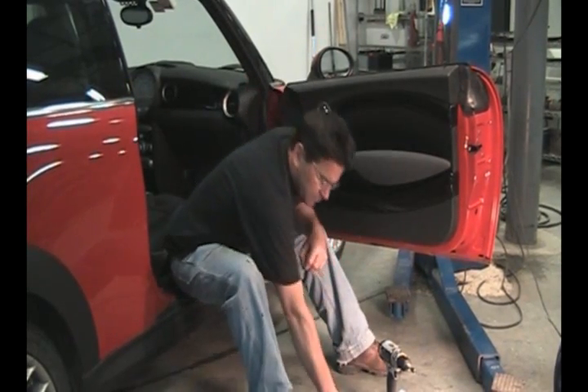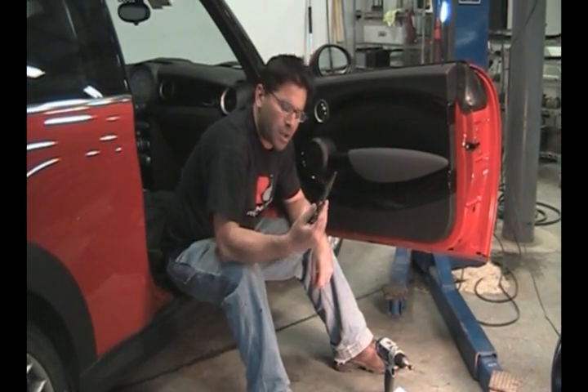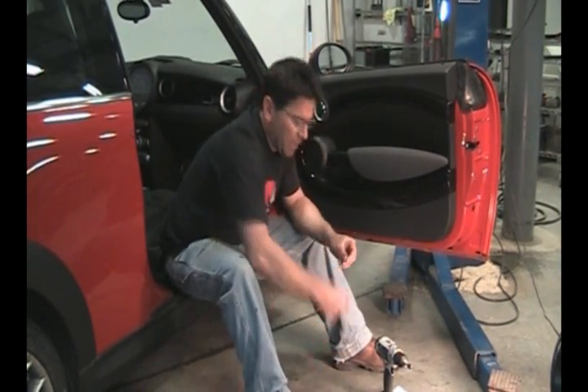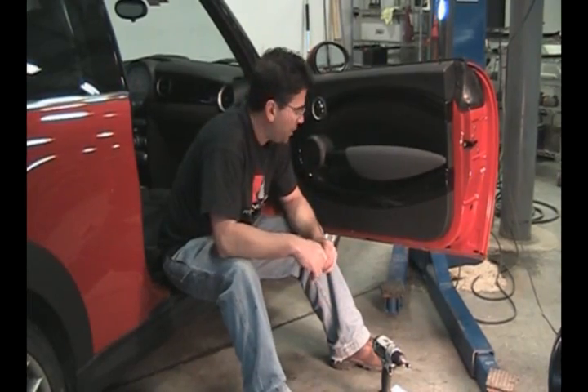Today we're going to install a set of the Redline RS door pulls on this 2009 Mini Cooper. Pretty simple installation — you need some simple tools: a screwdriver, needle nose pliers, a 10mm socket, and two Torx bits, a T25 and a T30.